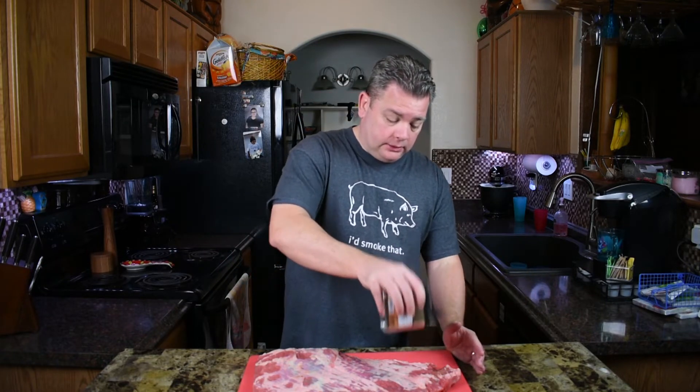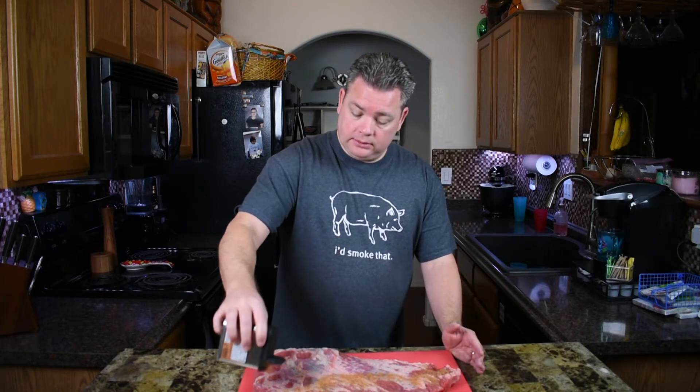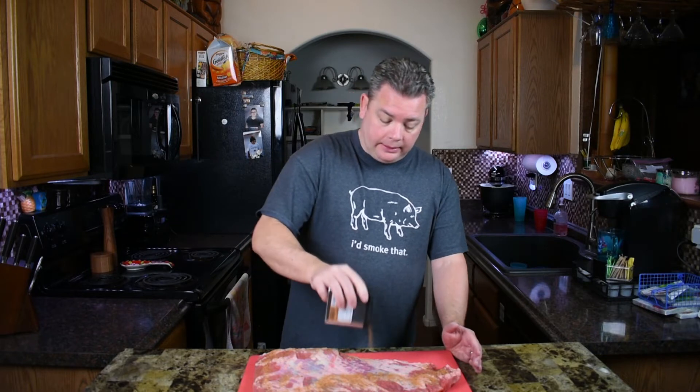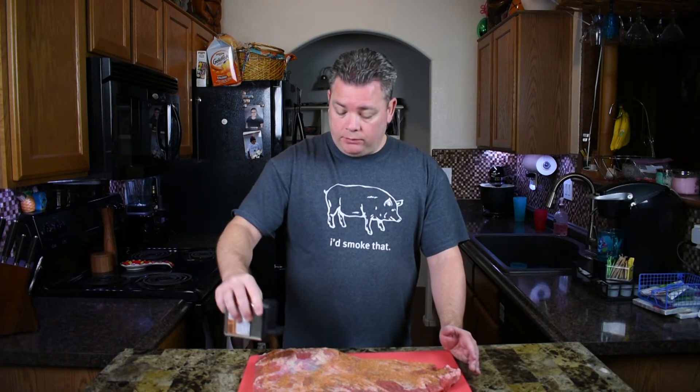Once you have your meat all trimmed up, we're gonna cook it fat side down, so we start with fat side up and give that side a nice coating of seasoning. When it comes to seasoning, use whatever you like. I'm using a trigger rub — it's like an all-purpose rub, pretty good. Depending on where you're from or what kind of brisket you're going for, you may want a different rub. For a simple Texas-style brisket, all you need is salt and pepper — a lot of it on each side and you're done.